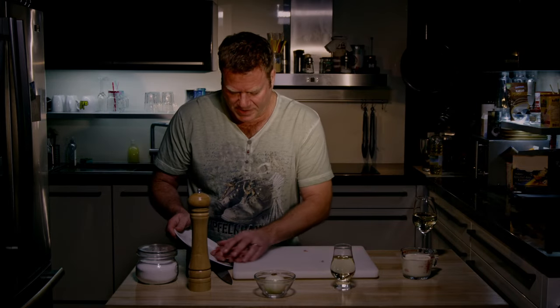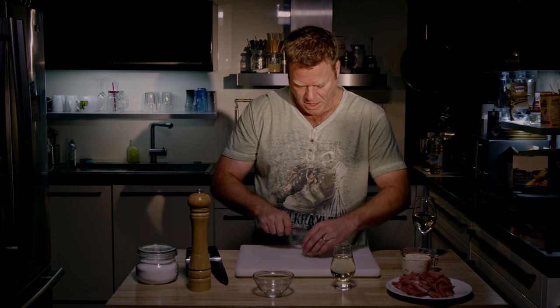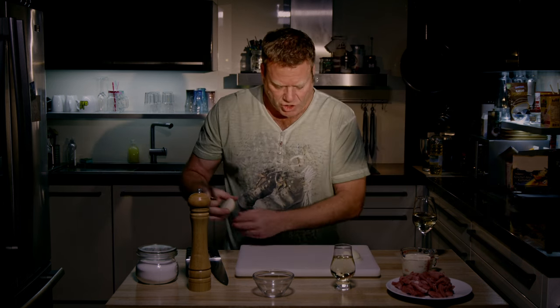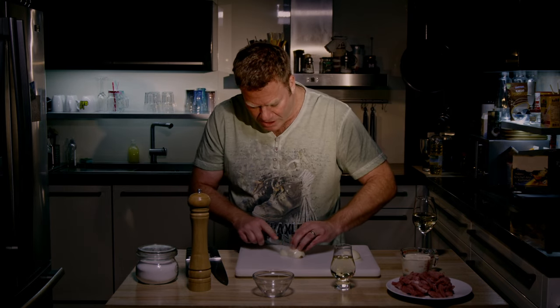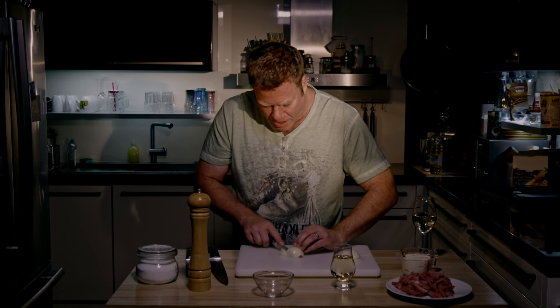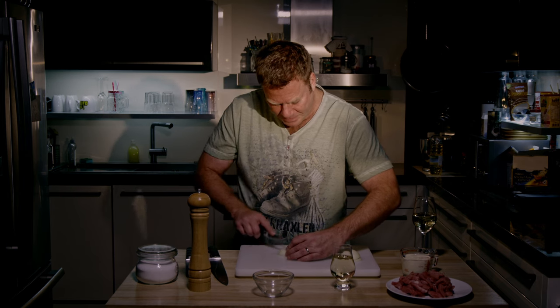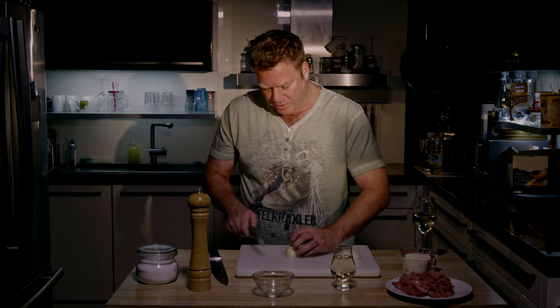I put the meat aside and continue with the onions. What you want to do with the onions is to chop them in really small pieces — small dice. To do that, first you cut them lengthwise, and then you slice them across.